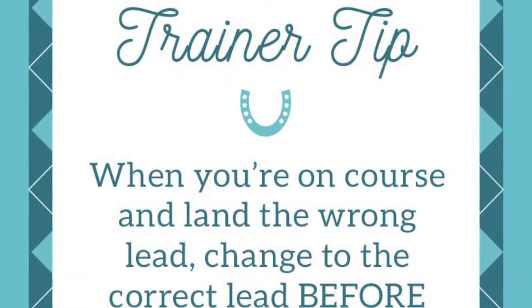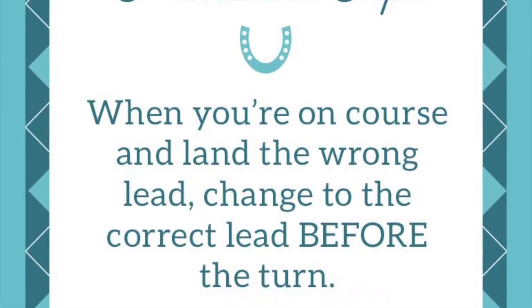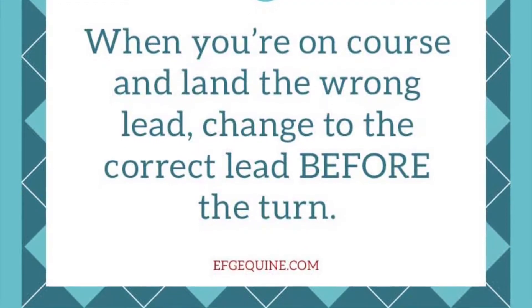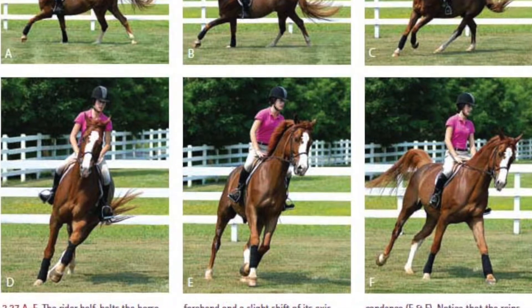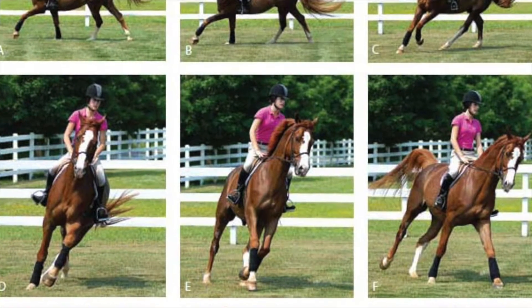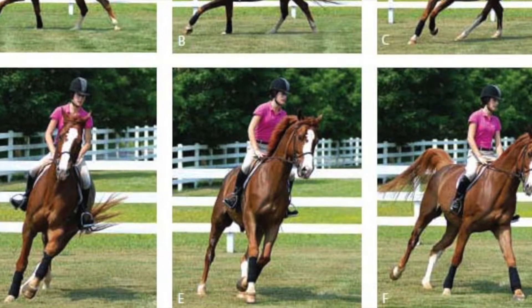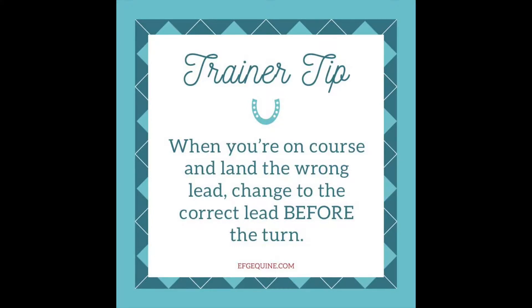Since we were a little off balance, we landed left and had to lift for a lead change before the turn. If you land on the wrong lead, that's okay — but get your lead change before the turn. It's the one common mistake: not realizing you're on the wrong lead or trying to get the lead change for too long. Get your lead change before the turn. If you can't, do a simple change or even a skip change, depending on how well your horse is in tune to what you're asking.